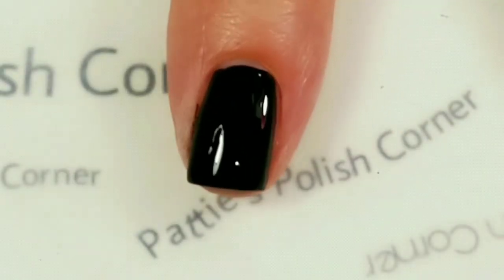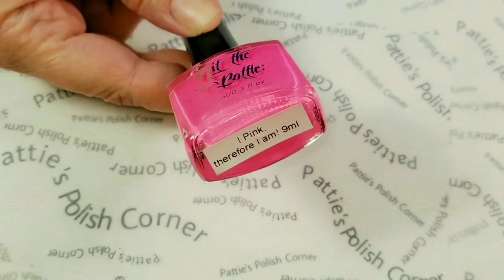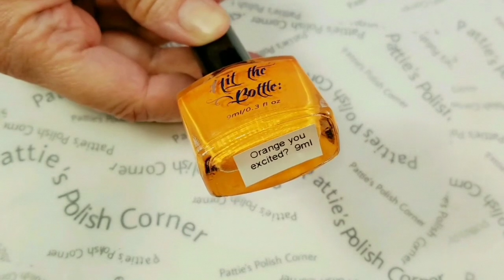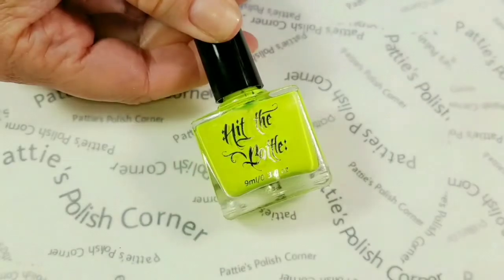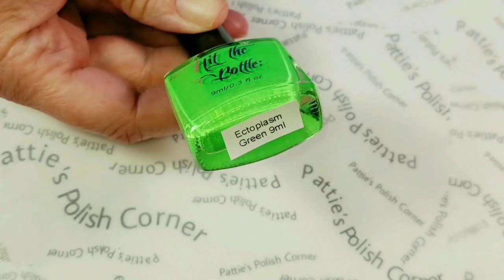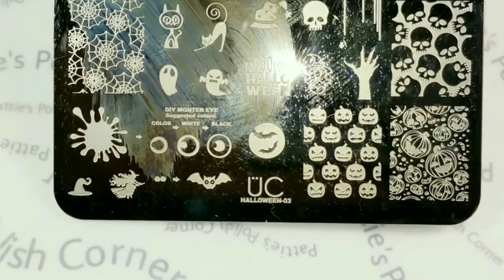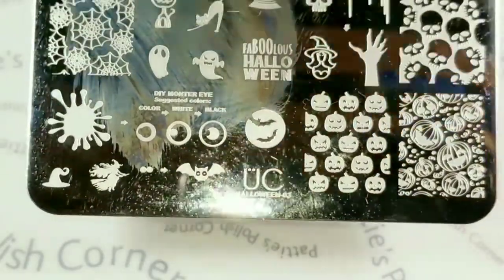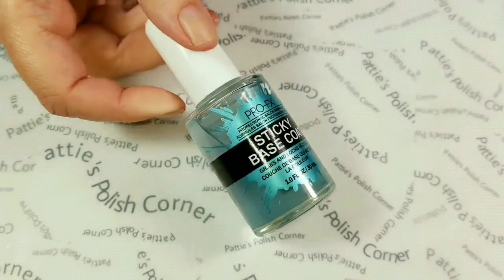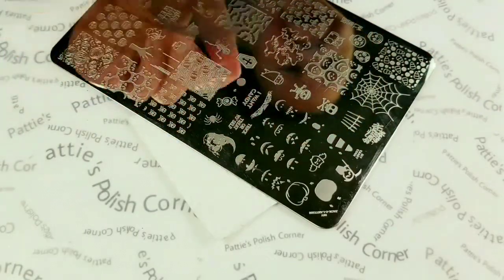For the Jack-O-Lantern faces we'll be using Hit the Bottle stamping polishes: I Pink Therefore I Am, Orange You Excited, Shazam Yellow, and Ectoplasm Green. The stamping plate I'll be using is Uber Chic Halloween 03. I'll be using my Queen Sticky Stamper, and I will be applying a sticky base coat and letting it dry for one minute before I apply the stamped faces. I'm going to use these little pumpkin faces right here.